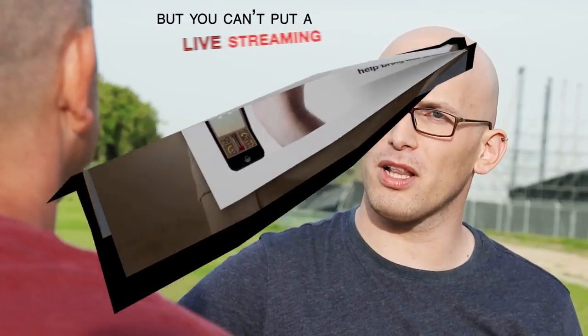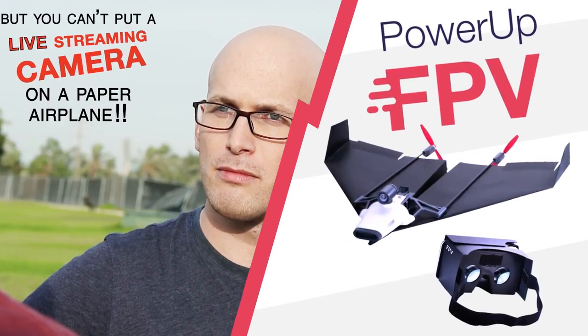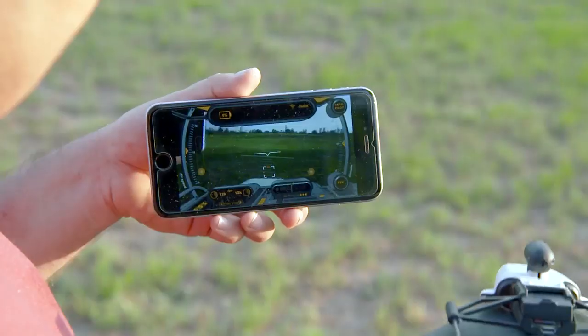Then, two years ago, that same friend challenged him to put a camera on the plane. So Shy created Power-Up FPV, the first ever smartphone-controlled paper airplane with a streaming camera.